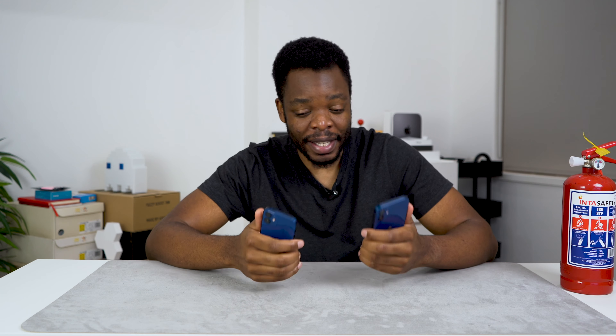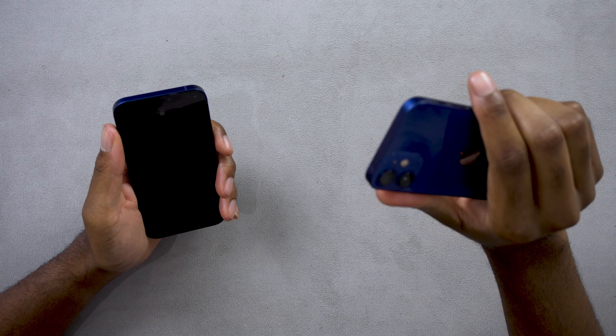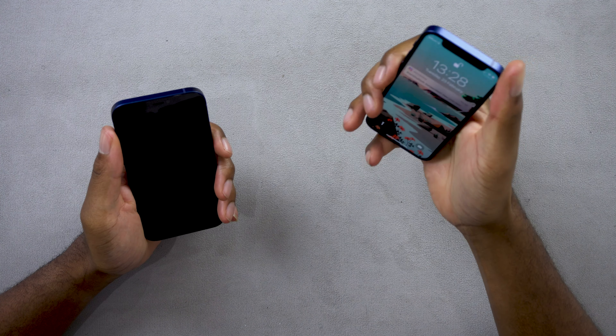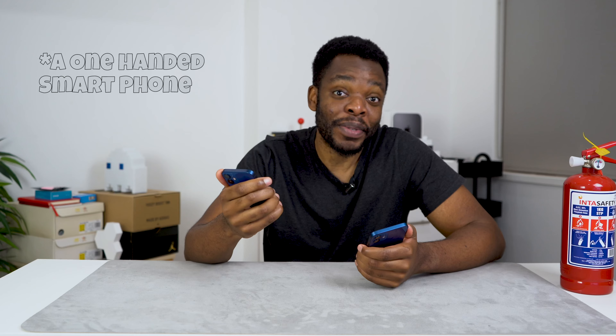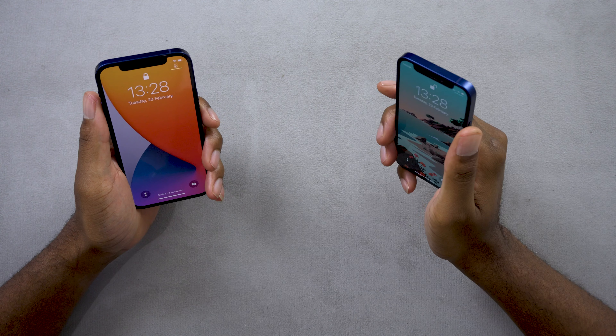I have both devices in hand and as much as the mini really feels like it's meant to be a smartphone, having the other phone next to it makes me wonder if this is actually the right size for me. But I still love the iPhone 12 mini. At the end of the video I'm going to tell you which one I would choose.